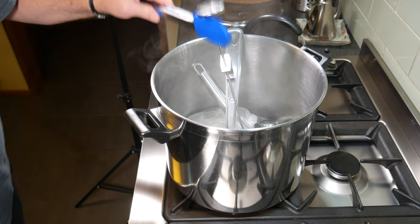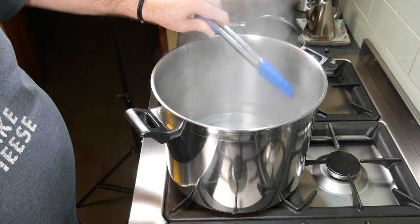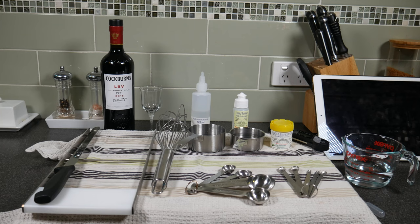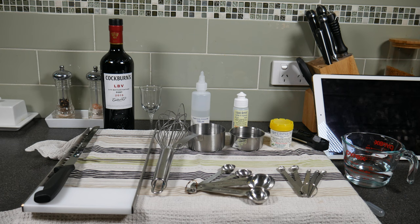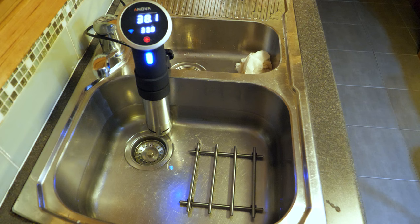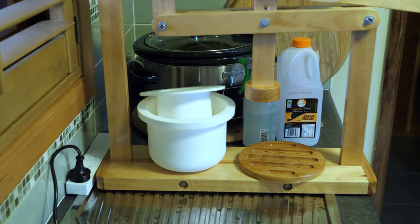Start off by sanitising all of your equipment. You can see I've boiled my stainless steel equipment plus my cheesecloth, and I'm just laying them on a clean tea towel now. There's all the equipment ready, including the calcium chloride, the rennet, and all the ingredients measured out. Here is my sink area, all sanitised with white vinegar after I cleaned it.